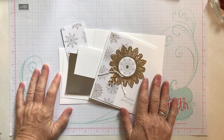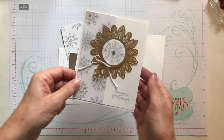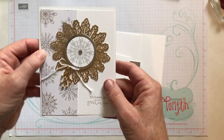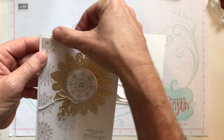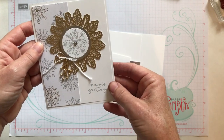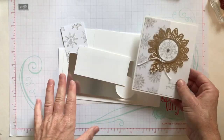Well hello friends, it's Amy Frelichy with the Gathering Inkspiration Stamp Studio and today I have a most gorgeous card to show you. This card uses so many beautiful embellishments. I am just in love with this entire suite of products and I cannot wait to show you all of them on the card today.